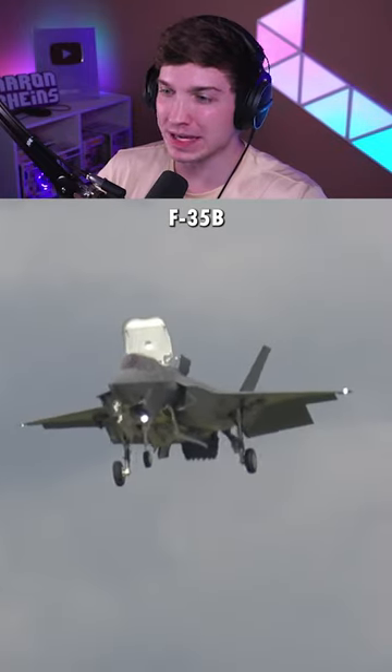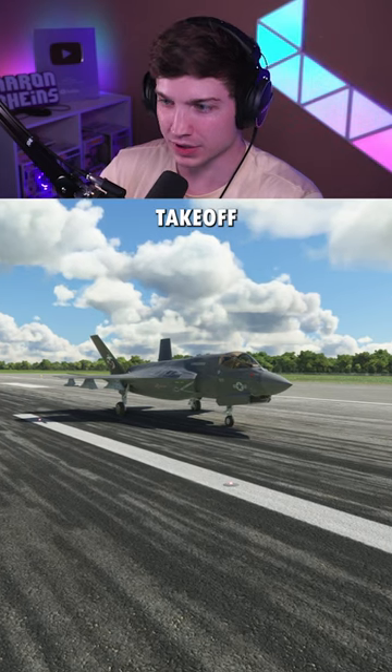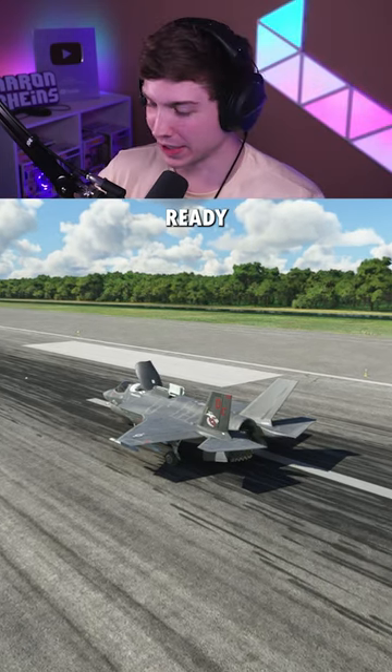How much weight can the F-35B take off within its short takeoff mode? To get started, we have to put this thing in its short takeoff mode. Let's go inside the cockpit. All we have to do is click this button right here. Now our engine is tilted down and we're ready to go.